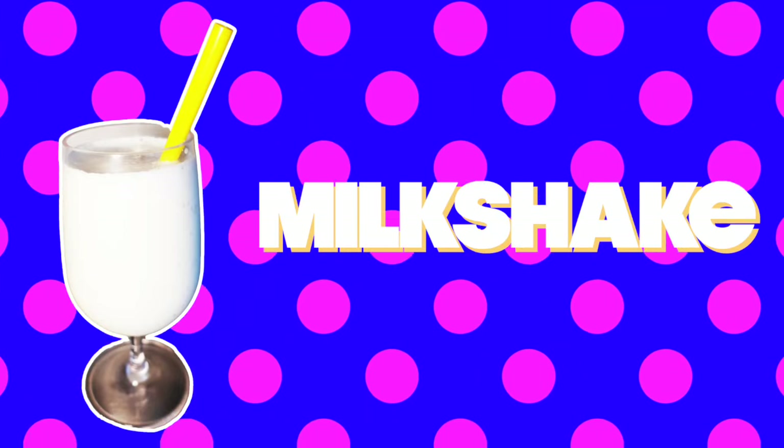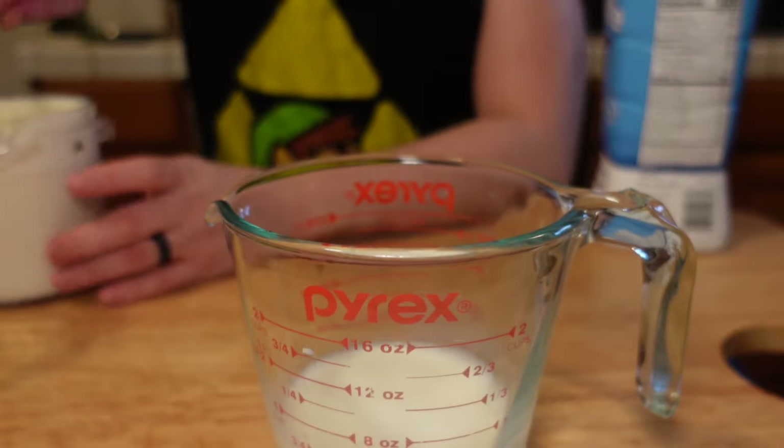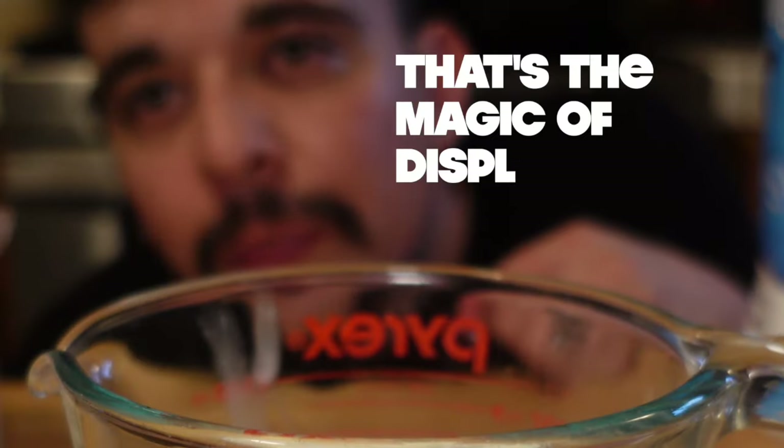Drink number three: milkshake. I don't have a lot of shake, but I know how to make a really good homemade milkshake with a secret ingredient. I need ice cream of course — I made this myself, but you can use store-bought. We're going to use half a cup of milk and then add enough vanilla ice cream until it reaches one and a half cups. That's the magic of displacement.